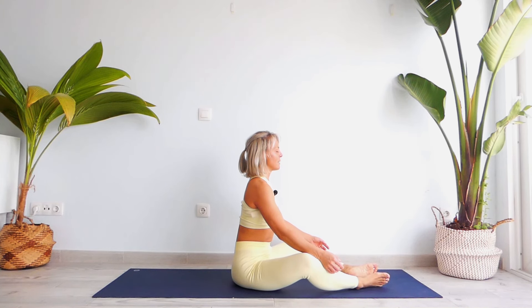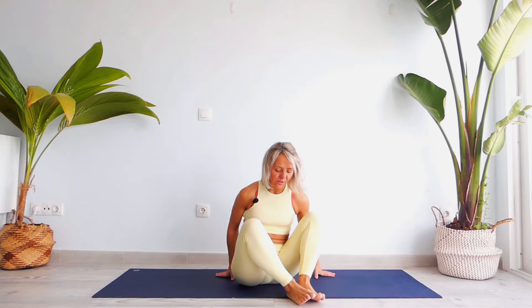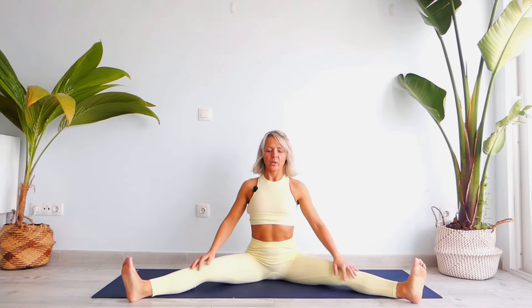Observe your chest and your shoulders. Your whole body should be totally relaxed. Gently open your eyes and let's open our legs into Upavishtakonasana to work on our hips. Open your chest, engage your toes.